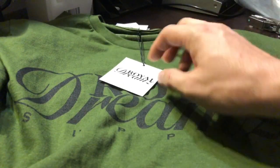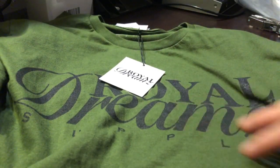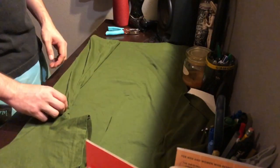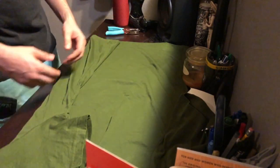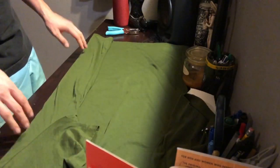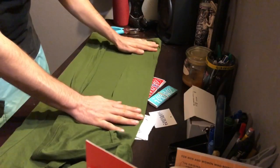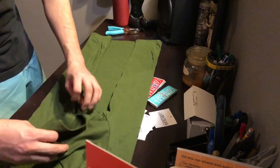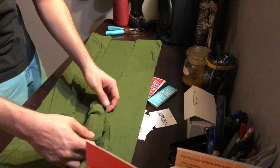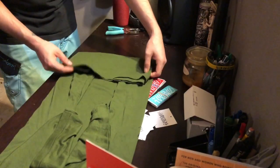Now that the shirt is ready with the hang tag, we're gonna fold it, put it inside the poly bag, throw some goodies in there, close it up, and show you what the final product looks like. I'm folding this manually, but you can also use a shirt folder which you can get on Amazon for like $15 to $25. I don't have mine at the moment so I'm doing it manually — I try to get everything as close as possible. I just fold it one time right here.